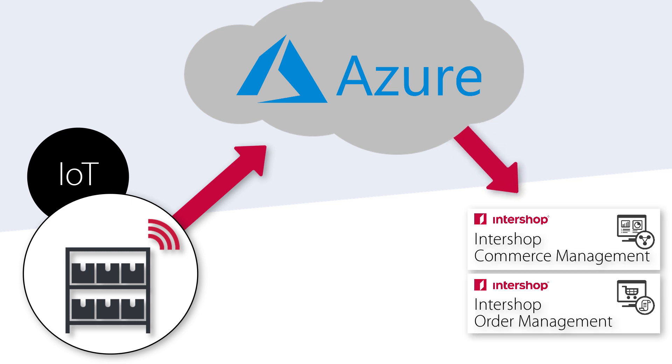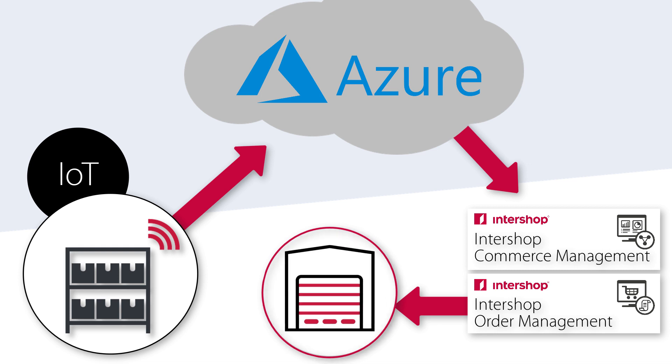Based on your inventory data, the SmartShelf prevents out-of-stock situations by customizable low or critical stock-level alerts. Additionally, as soon as a defined stock minimum is reached, the SmartShelf directs a customizable automatic reorder to your desired supplier, ensuring your product is never running out again.